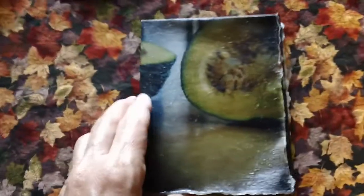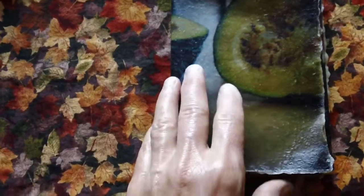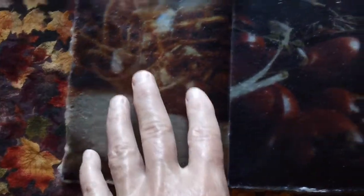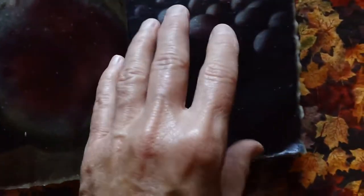Then I went on to using the Goyu paper, printing directly on it and then dipping it in encaustic medium. These are all food-related: tomatoes from the garden, watermelon radish, eggs, persimmon, orange, and on the back some citrus.